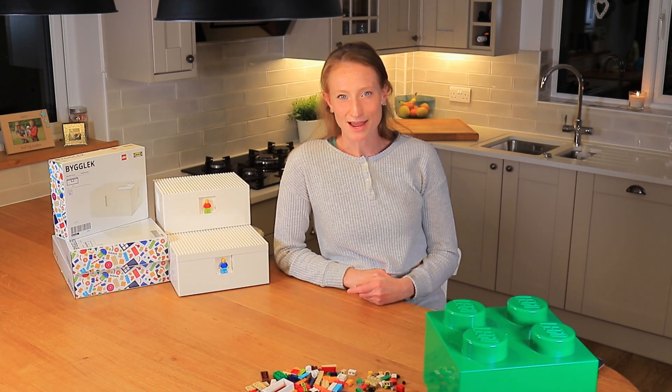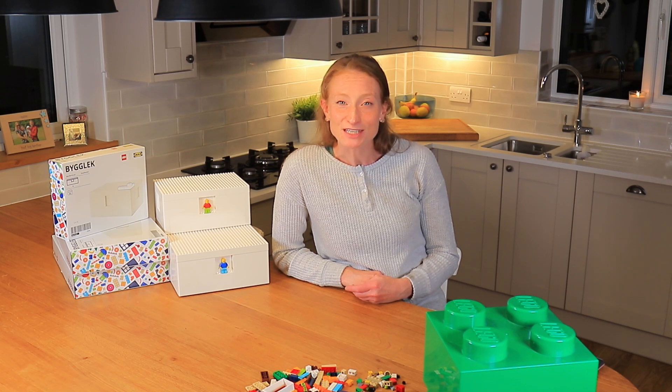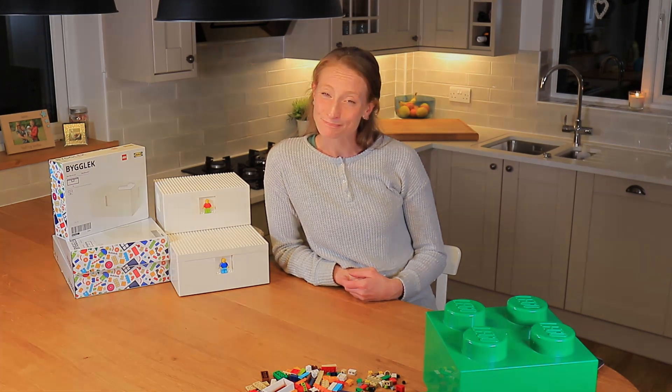I'll link all of the items I've been talking about today in the description box below. If you enjoyed the video I'd be grateful if you could give it a thumbs up, and if you're new to my channel it would be lovely if you could subscribe. Thank you very much for watching and I hope to see you on my next one — bye!